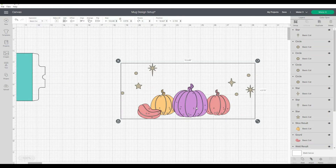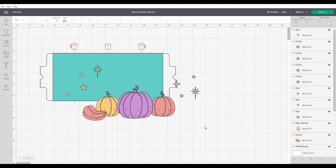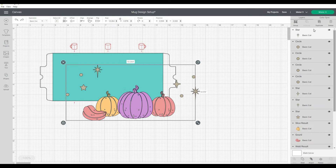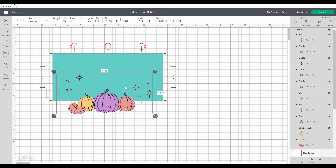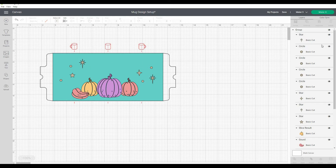I'll drag over all the images and bring them over here. I'm going to select everything and group it together so I can easily move everything around. Now everything is inside the mug template, and I'm going to add a few more star elements and balance everything out.